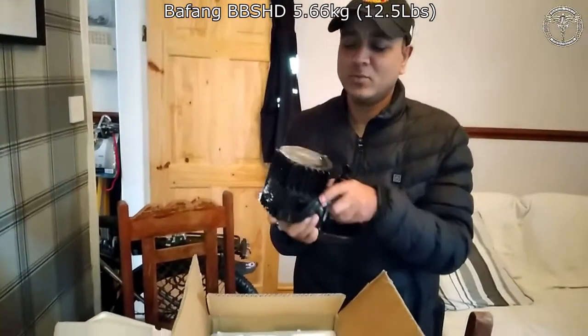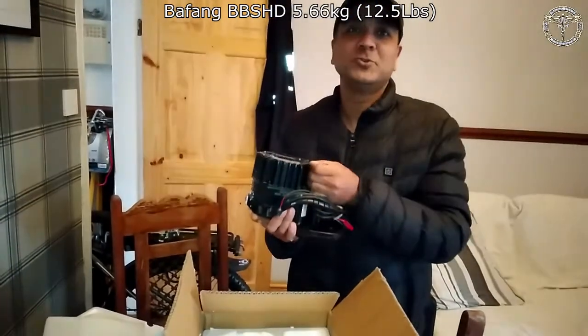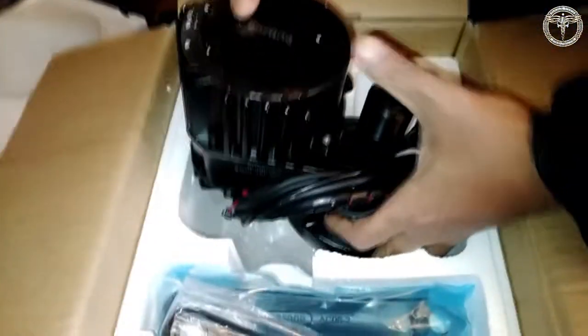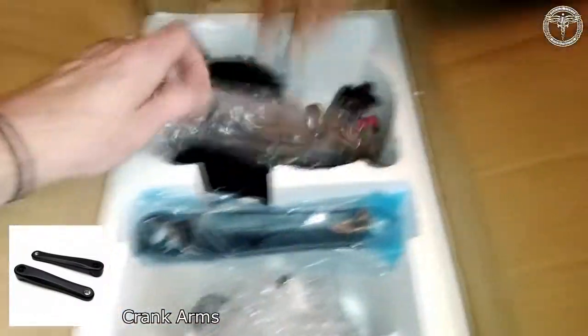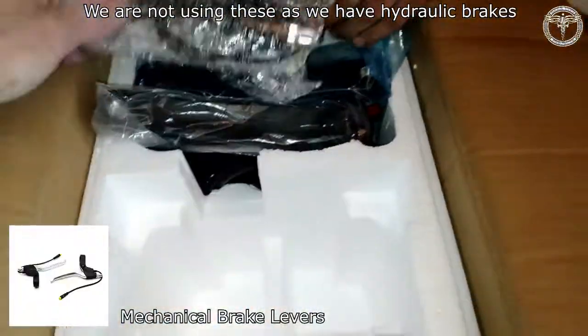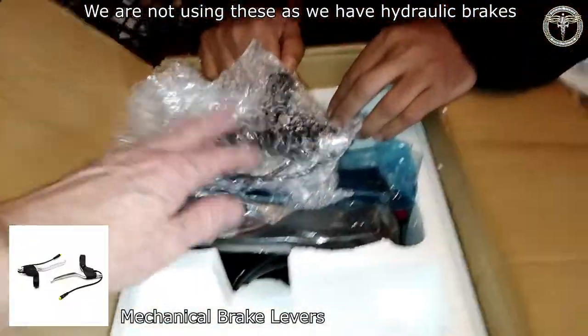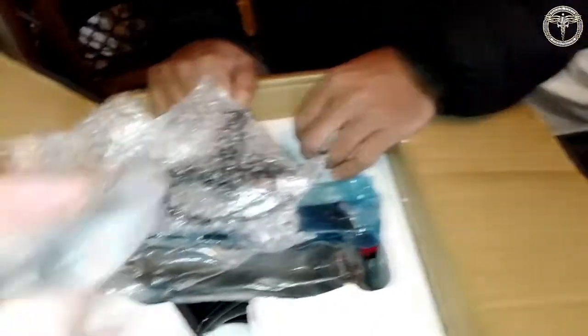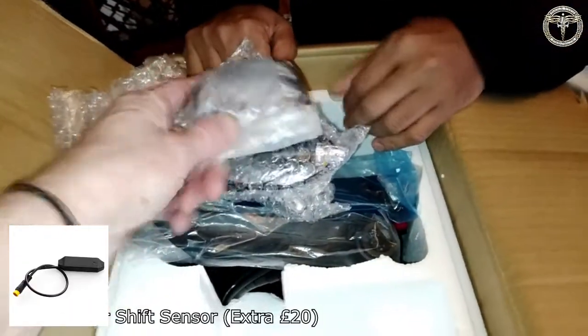Feel how heavy that is — about seven kilos, I think. Yeah, more than seven. So you've got your motor, you've got your crank arms, you've got your levers — which you won't use. I've got these because they're mechanical, so we don't use them.